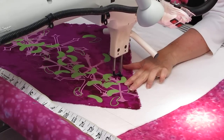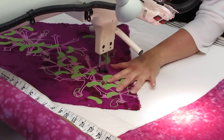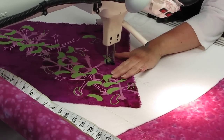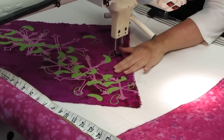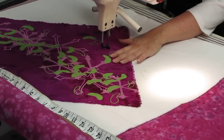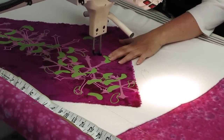Now of course I've tested my thread tension. I want to make sure that the stitches are quality stitches and they're not going to unravel at any point. The quilting stitches are important — they add durability and strength to a piece, which will ensure that it lasts for a while.